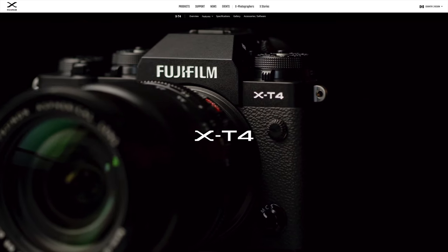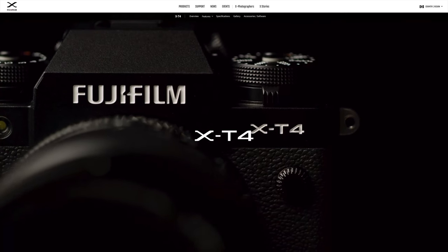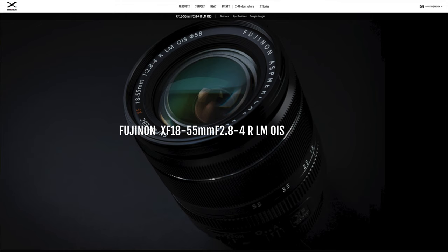There's no image stabilization. Personally, I don't really need it, but if that's something important to you, this doesn't have it. Consider the newer X-T4 body with IBIS, or the slower but much less expensive and lighter 18-55 with OIS.